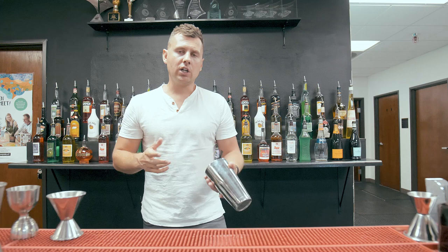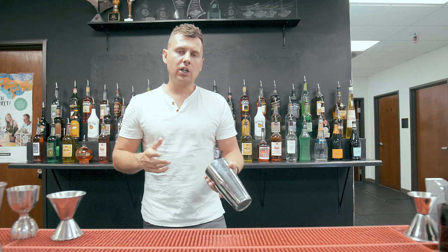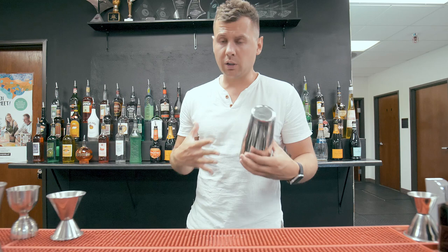Make sure before you put ice or any liquid, try and hit it at least 10 times with an empty shaker. Then you start little by little — maybe add just a couple pieces of ice, then do the same thing. One, two.